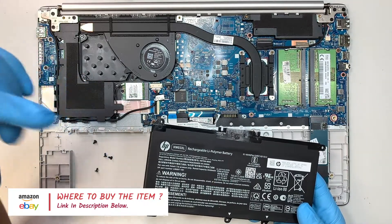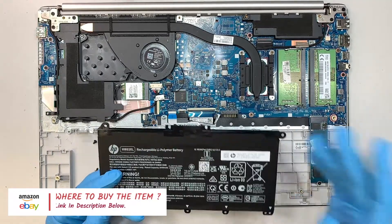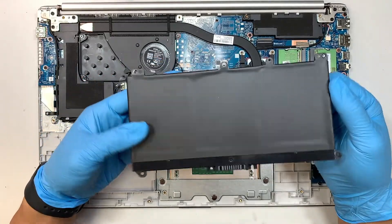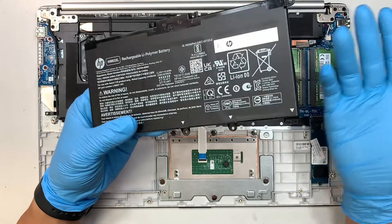Go check it out in the description below, where it will direct you to either eBay or maybe Amazon to find a battery replacement. Again, this is just to show you the battery and how to change it out.